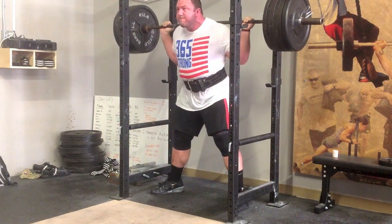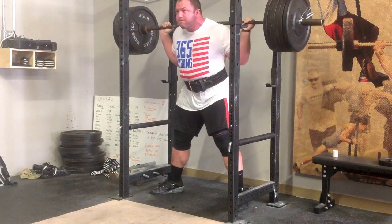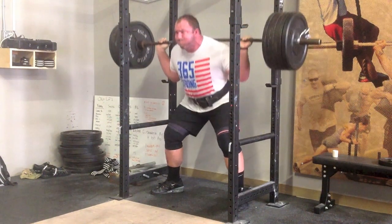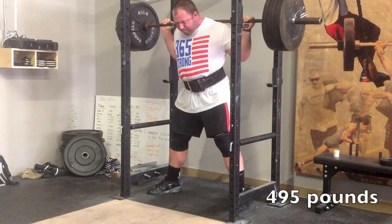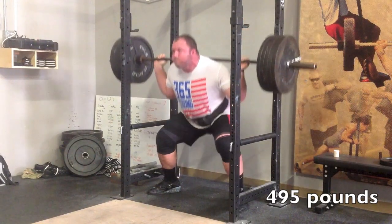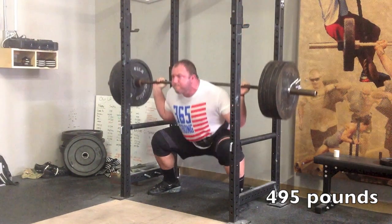The stance started to widen out more and I'm also pointing my toes out more. I'm trying to get my feet underneath the power rack uprights as the gauge of width. It's definitely much more challenging on the hips and groin. So for this set I dropped it down to 495 and tried to make up for the missed volume from the earlier set — I think this was 495 for 10.